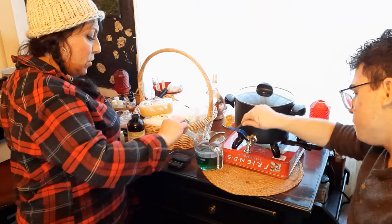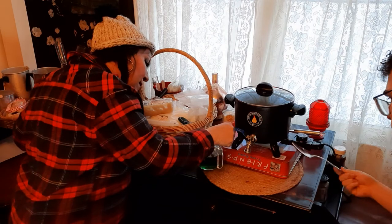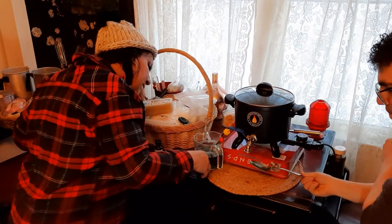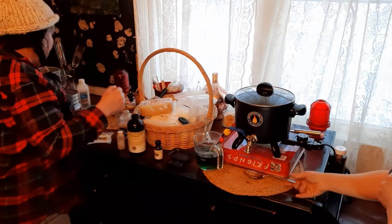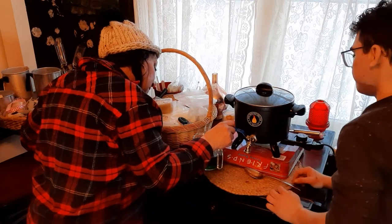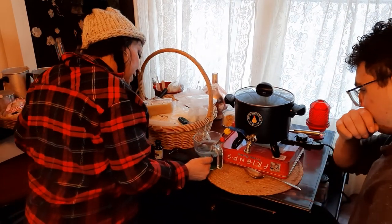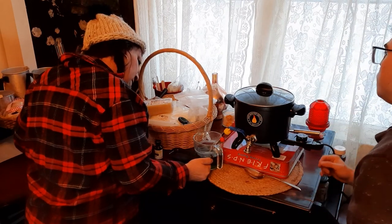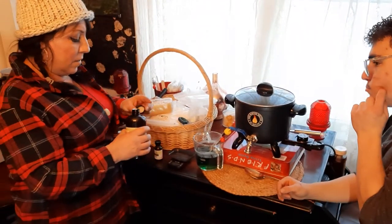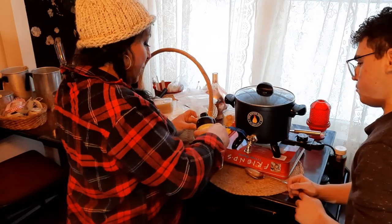Now we want to check the temperature — we're already down to 140 now. That's how quickly it cools off. This is going to be the essential oil candle. I'm going to add in a capful — then another cap — of rosemary. Rosemary for remembrance, love it. You've got to stir that for 30 seconds — just count quietly to yourself.